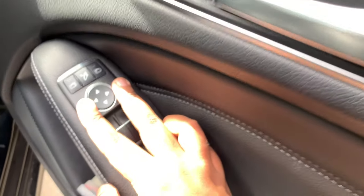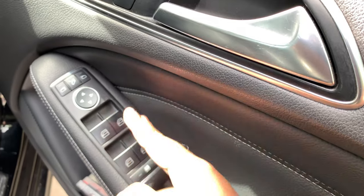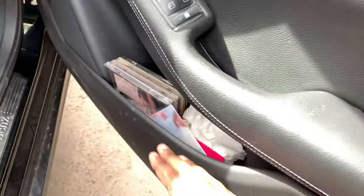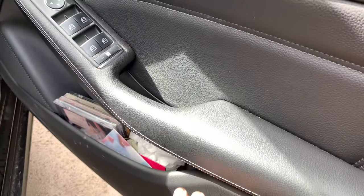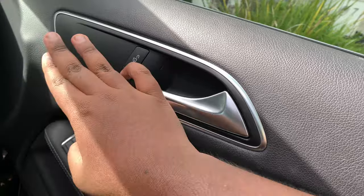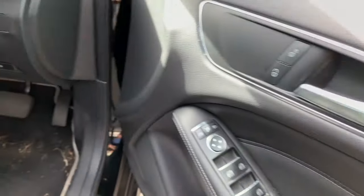Down here you have your mirror controls, window controls — all of the windows in this car are fully automatic in both directions — and a window lock. You also have a bottle holder and storage area. Central locking is right here. This car is not equipped with fully powered seats, so you lose out on seat controls on the door.